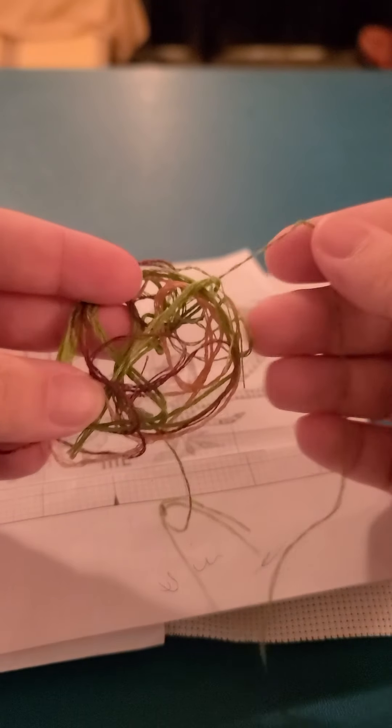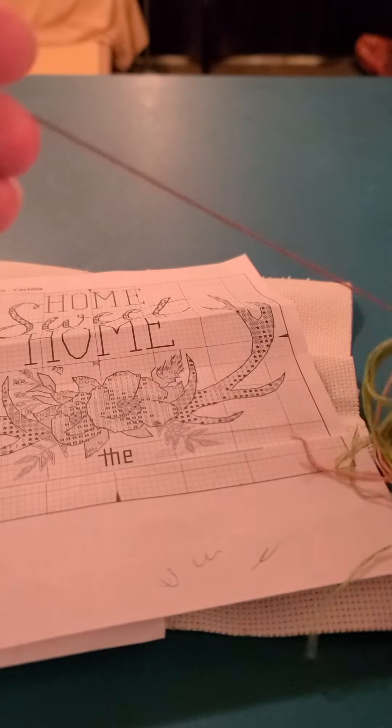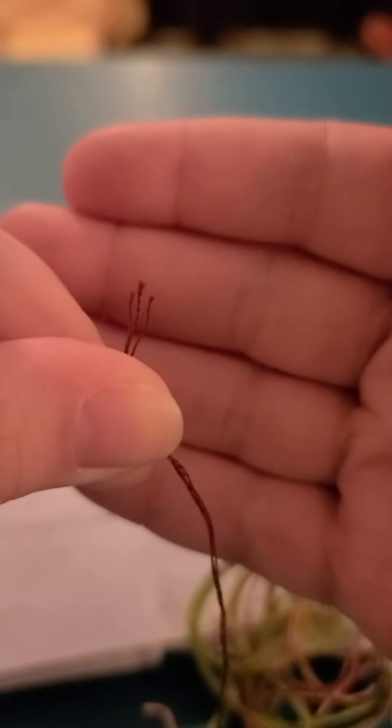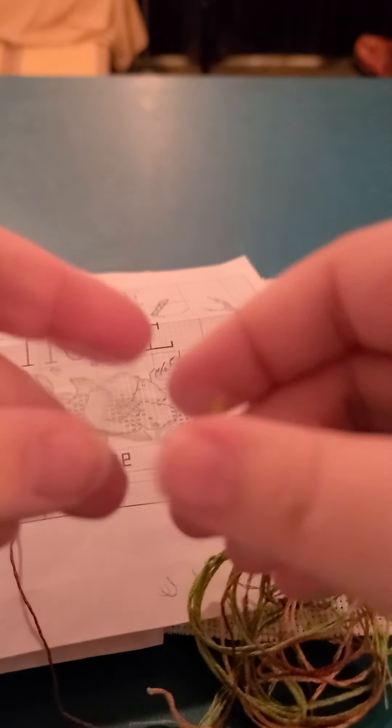Each thick piece of thread comes with about six different strands — this one has three because I already used some. Depending on what the diagram tells you, you take one or two of these strands and put them through your needle. Here is the needle — it's a very small needle, so I'll probably get another one just in case.